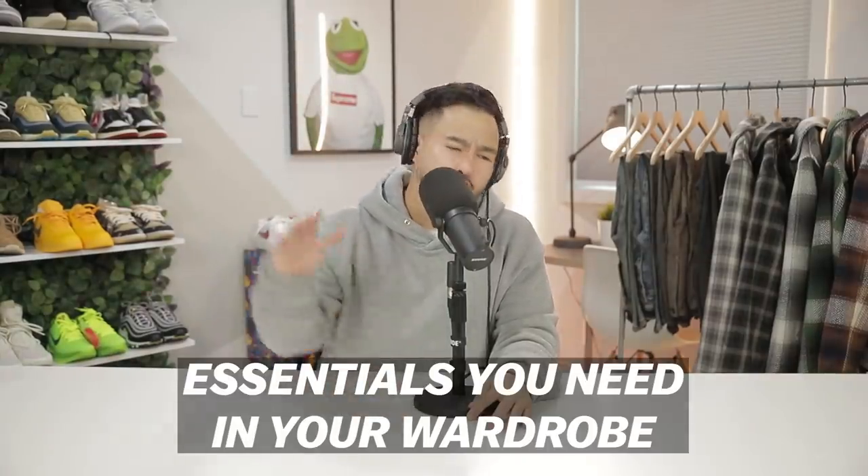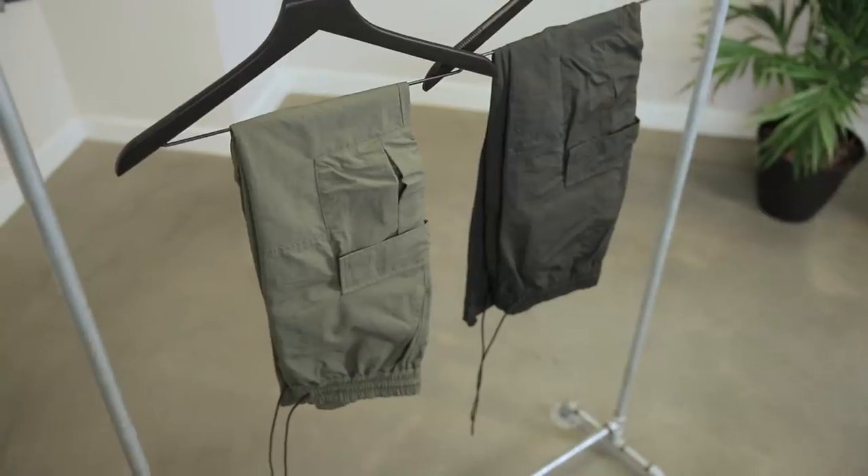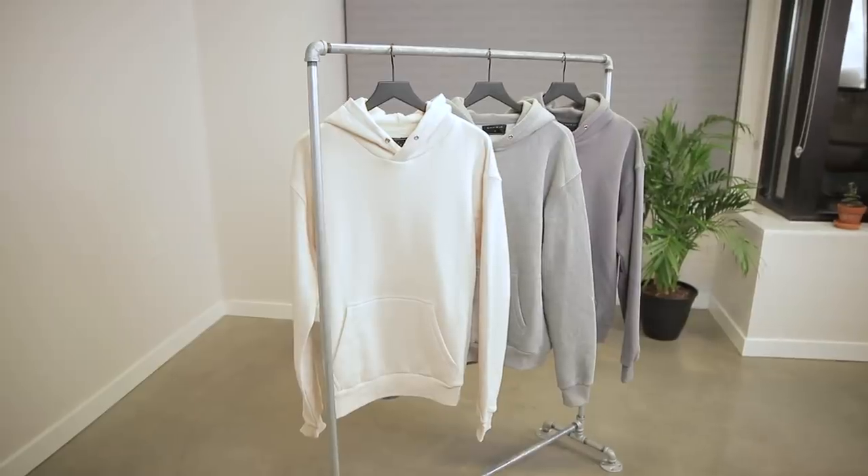Today we're going to be going over essentials you guys need in your wardrobe, aka our highly anticipated Richie Lee collection fall winter drop — the cargoes, the flannels, the daily hoodies and then some. Trust me this one is not to be missed.